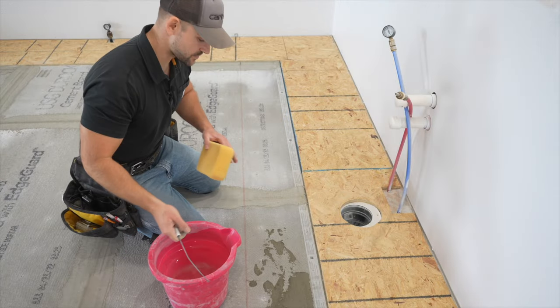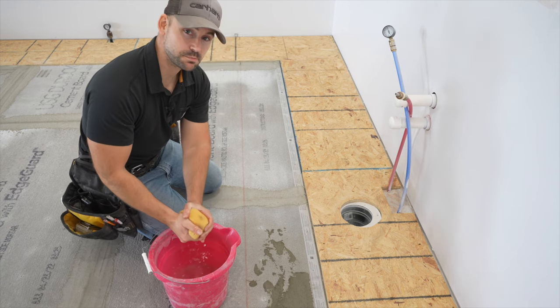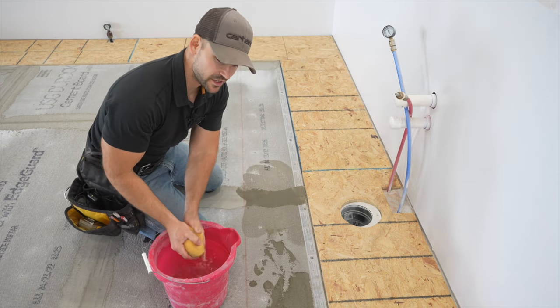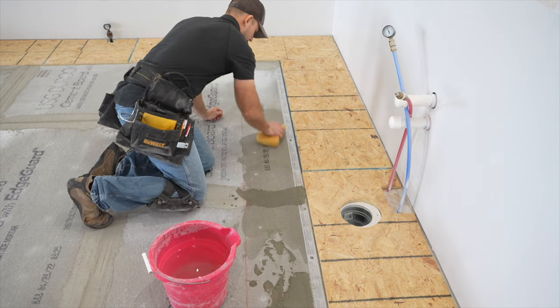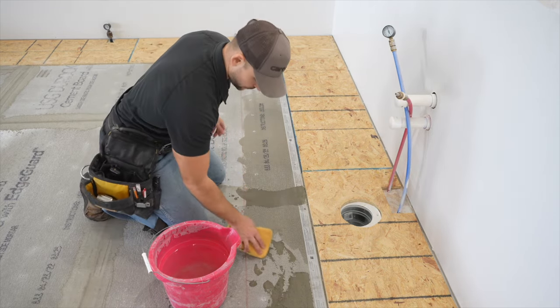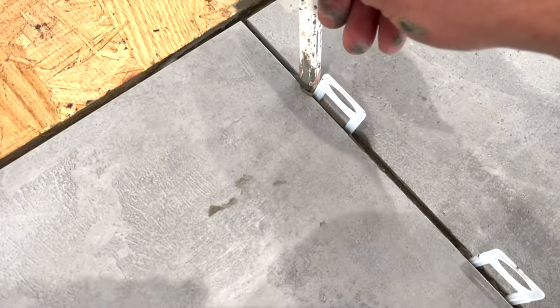I noticed the cement board was pulling moisture out of the thinset pretty quickly, so I take a damp sponge and clean water and lightly dampen the floor before putting thinset down — that way it doesn't pull moisture out too fast. Also, when you install the tile you'll notice thinset pushing up between the grout joints — definitely clean that out now, because if it dries overnight it's very difficult to remove. Now the first row is complete and lined up nicely with the chalk line.